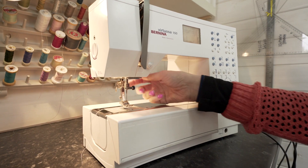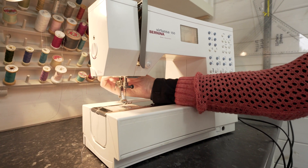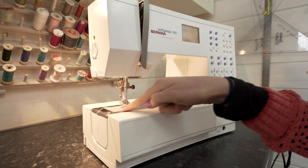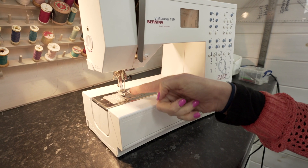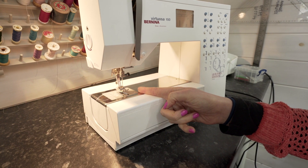This part is called your presser foot and it is usually operated with a lever at the back of the machine. This is your base plate. On the base plate there are a number of different lines which indicate distances from the stitch line in order to help you get accurate and even seam allowances.